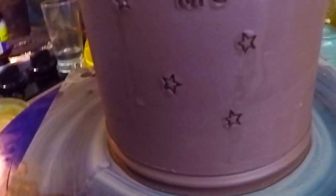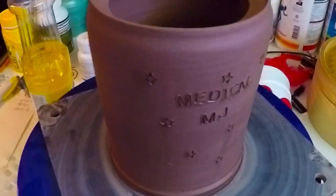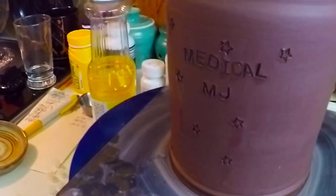After you've pushed your letters and other decorations in, I'd recommend going back to the wheel to make sure you didn't get the piece out of round. Mine is still stuck on the wheel. Then just let it dry and bisque fire it with everything else. You'll probably see this again in a glazing video after I bisque fire it.